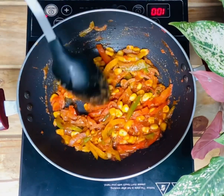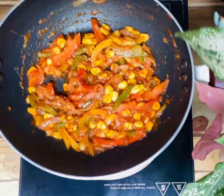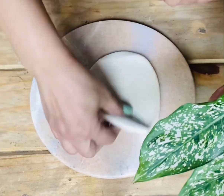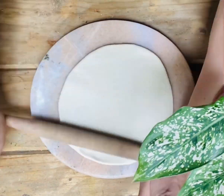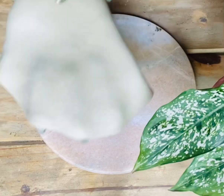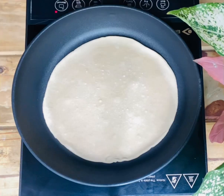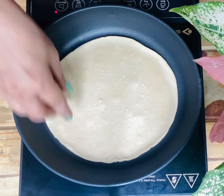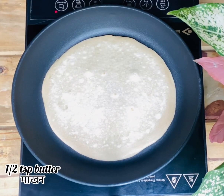You can see your filling is ready. Now for the tortilla wrap, take a round ball and start rolling it to make a circular roti — the roti should not be very thin. Heat the tawa on medium-high and let it cook for 15–20 seconds until you see some bubbles on top.